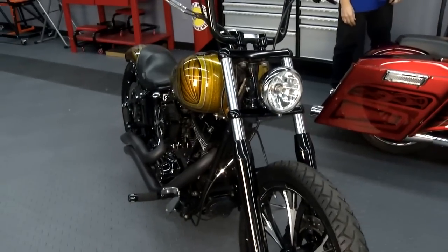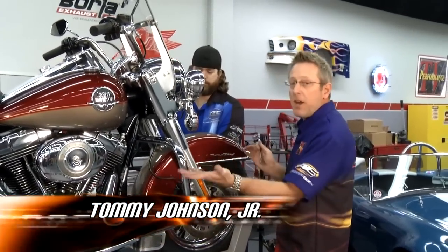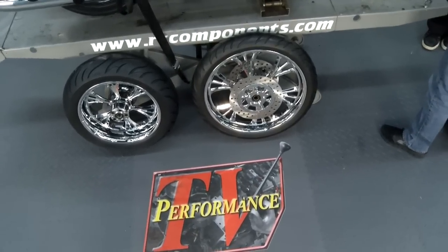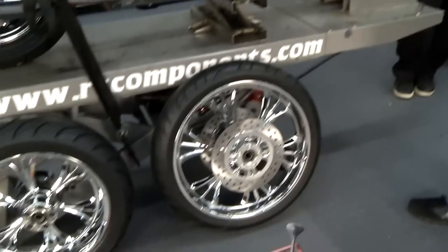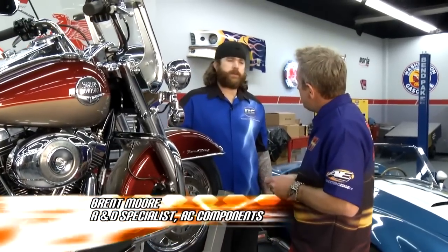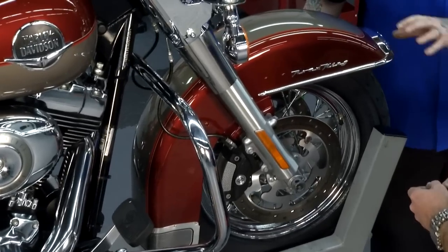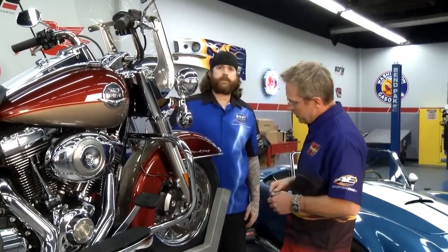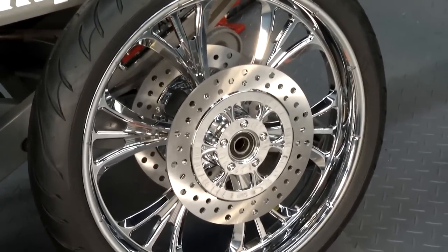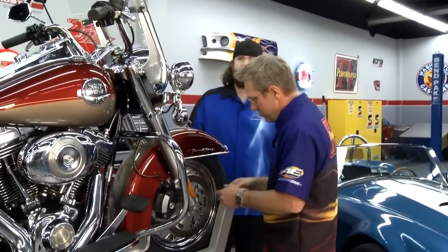RC Components has truly custom bikes, but Tommy has a bike here where just a couple of changes will make it look like a custom build. Brent from RC Components and Tommy are going to show what you can do with a stock factory bike. They're going from a 16-inch stock wheel to a 21-inch custom wheel. It's the biggest size that'll fit — you just drill the fender hole a little bigger, tilt the rear mounting bracket slightly, and trim a stud on this classic model. RC Components does all the chroming in-house, so the wheels come with a seven-year chrome warranty.